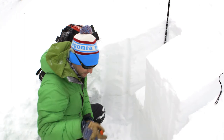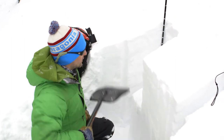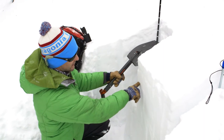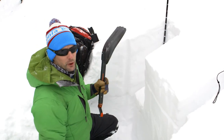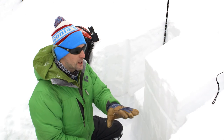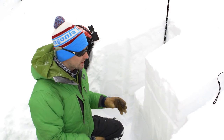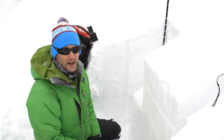And that's how you do the extended column test. The other result you can get is what we would call a propagation. If when I had been hitting it, instead of failing just under the shovel, it had actually continued across and broke all the way across the entire block — that's the propagation. What's really nice about this test is it shows you that propagation. The reason we're concerned with propagation is it shows us when we have the ability to have slab avalanches — those bigger, more catastrophic avalanches that we're on the lookout for.